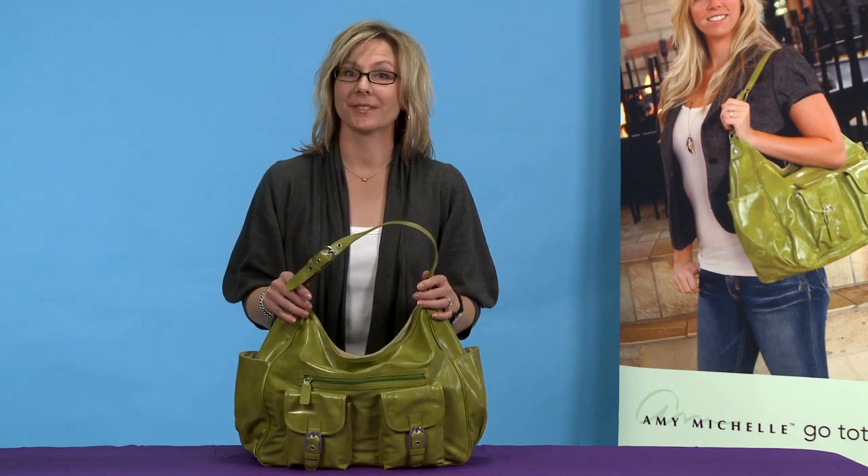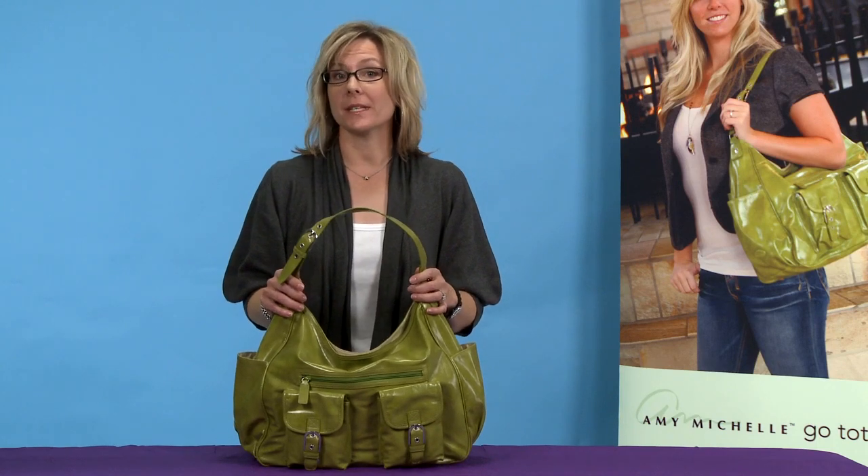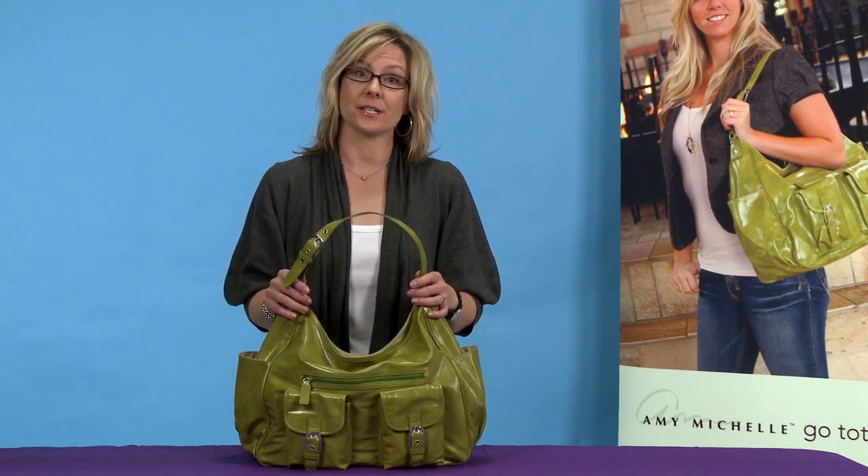Hi, I'm Amy of Amy Michelle. Our Sweet Pea bag was designed for the true fashionista, for the mom that wants to combine style and organization all in one.